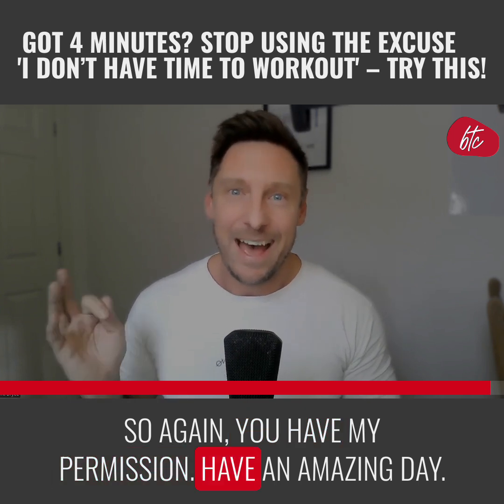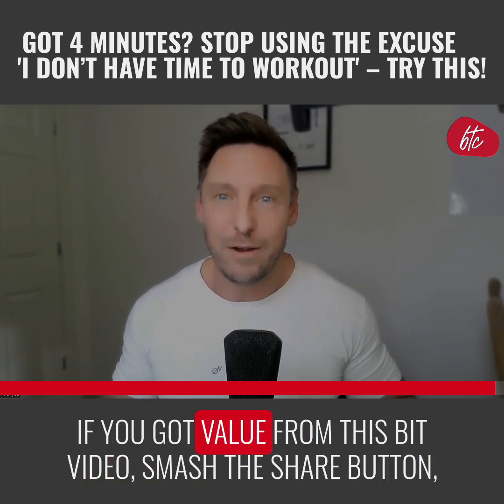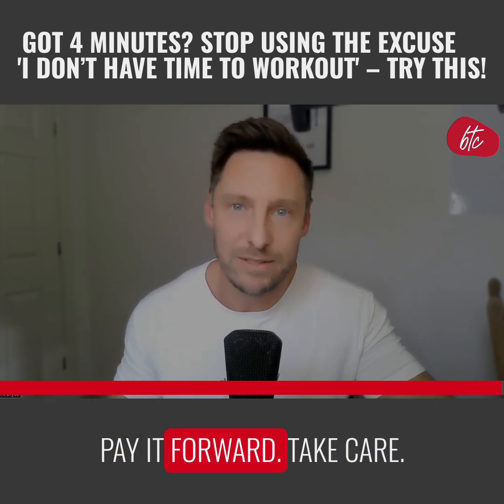You have my permission. Have an amazing day. If you got value from this video, smash the share button, pay it forward. Take care.